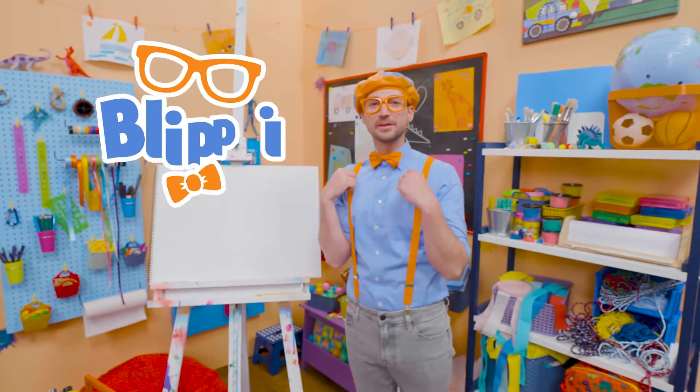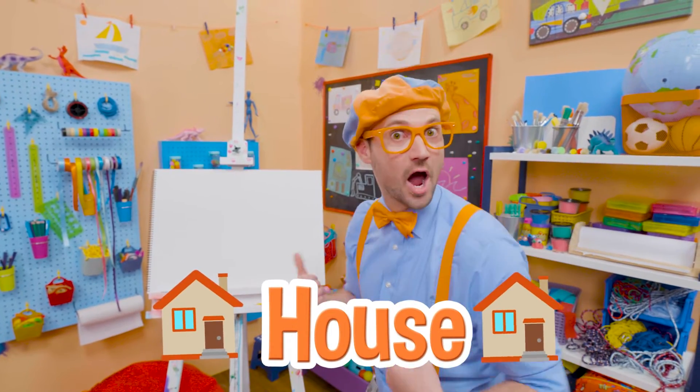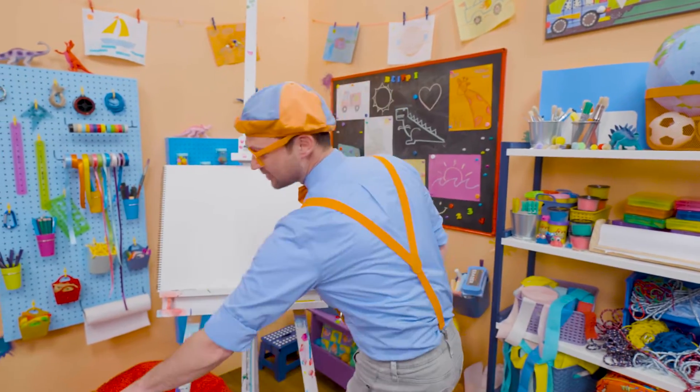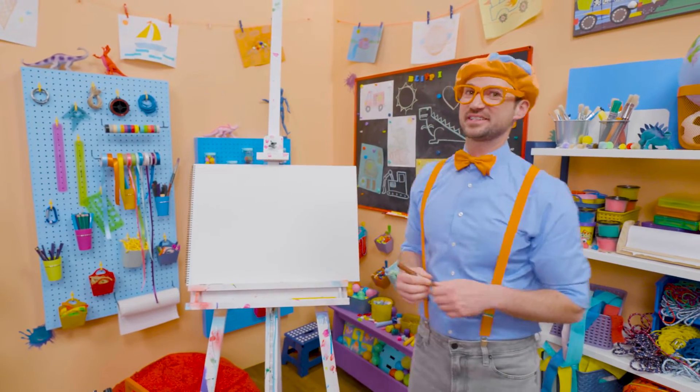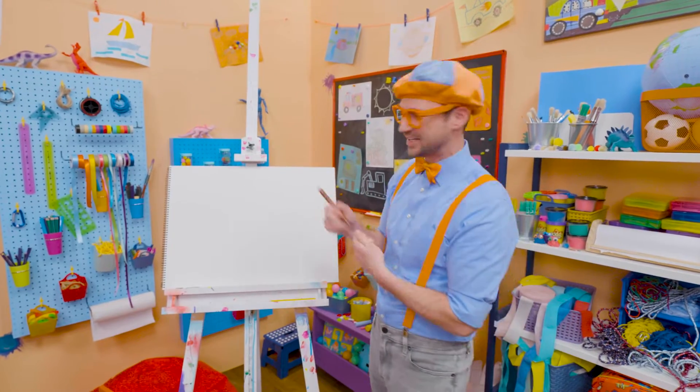Hey, it's me, Blippi! And today, you and I are going to draw a house or a home. Whoa! A house is a place where people live. And sometimes those people — yeah, that family — they might even have pets live in that house too.